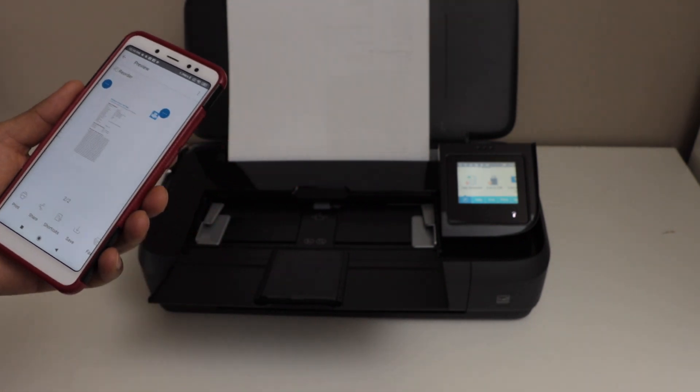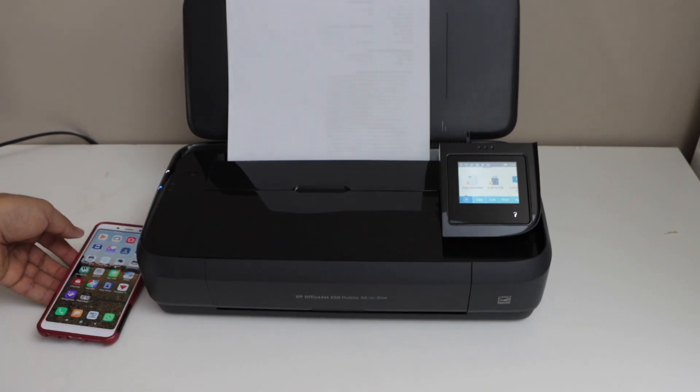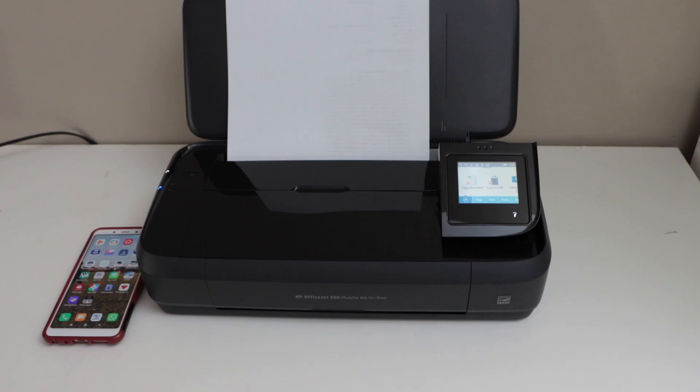If you want, you can also do the wireless printing. So this way we can do the Wi-Fi setup of the printer and we can start using it. Thanks for watching.